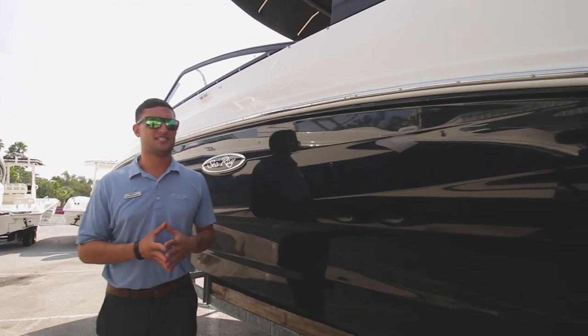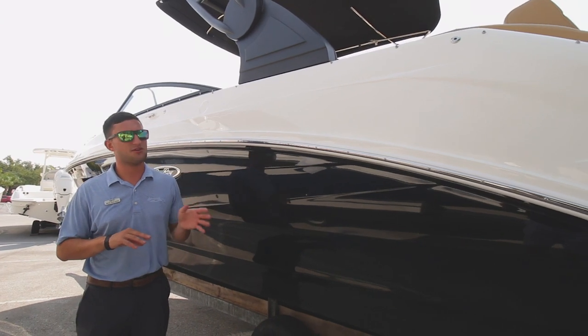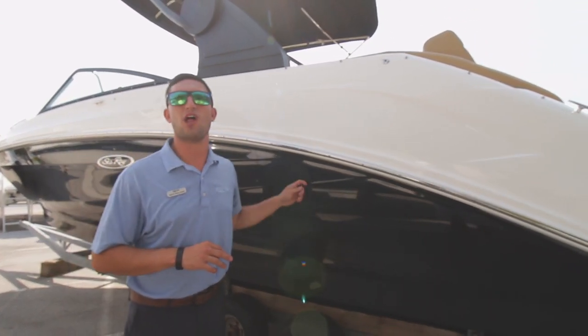Hi guys, Captain Nick here with MarineMax St. Petersburg. Today we got a brand new piece of inventory, a C-Ray 250 SDX outboard. You heard it here first — the Black Mamba. That's what I'm calling it.